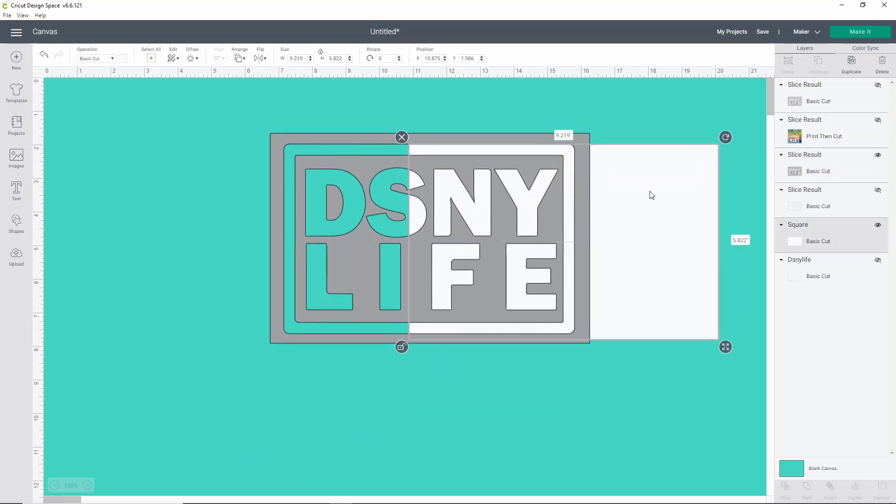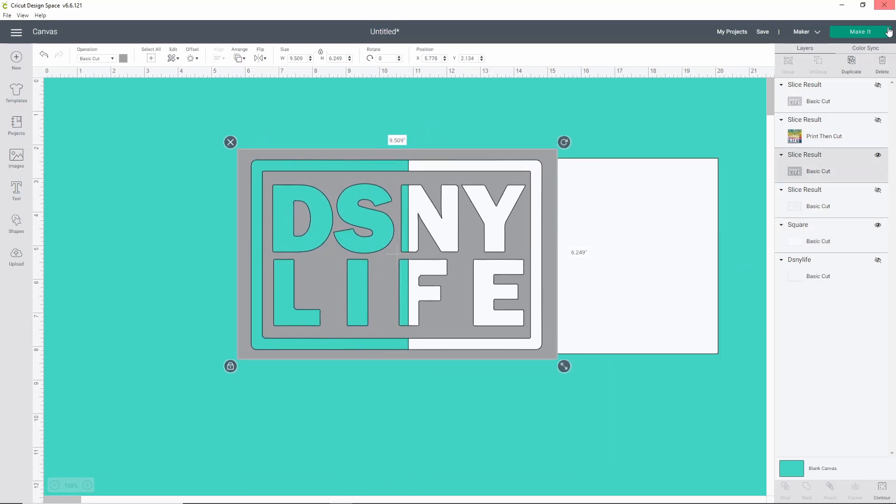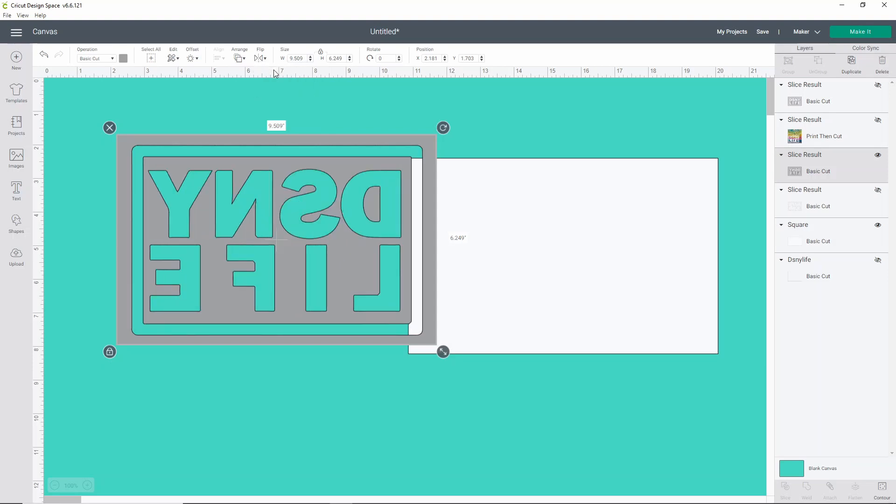We're going to need to cut two pieces: a piece of white HTV and then our piece of the printed pattern. All you have to do now is flip these and make sure they are mirrored. I don't like to mirror in the Make It screen — I prefer to flip them here in Cricut Design Space. So I'll click Flip Horizontal. Now there is a difference with this printed pattern vinyl: you do need to mirror it and cut it with the pattern side down. This already has a built-in carrier sheet, so you don't need any extra heat transfer mask.